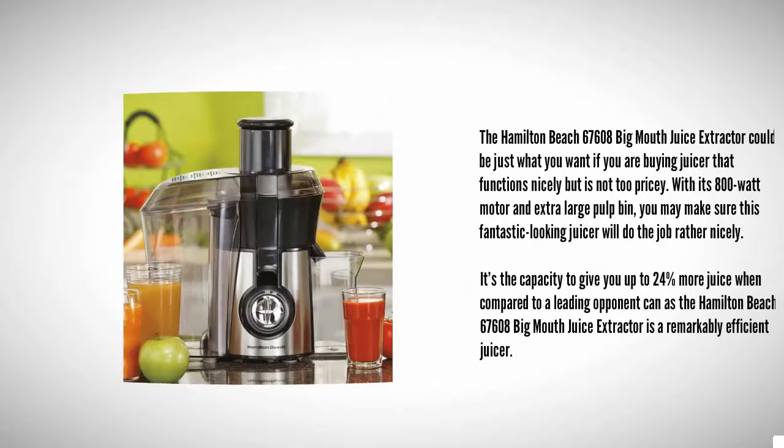At number two, the Hamilton Beach 67608 Big Mouth juice extractor could be just what you want if you're buying a juicer that functions well but isn't too pricey. With its 800-watt motor and extra large pulp bin, this great-looking juicer will do the job nicely. It has the capacity to give you up to 24% more juice when compared to a leading competitor.